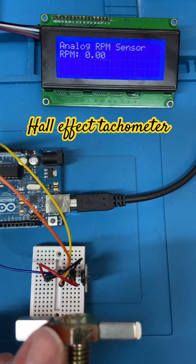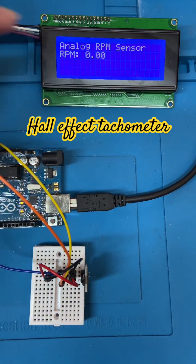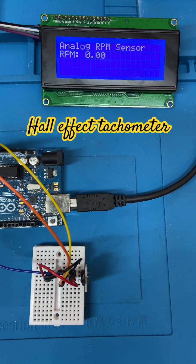We told it that there are two magnets on this bolt, and we're displaying it on the LCD — just like that. So there's a nice little tachometer using a hall effect sensor and some magnets. Thanks for watching, have an awesome day — see you next time for more fun stuff!